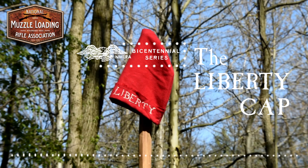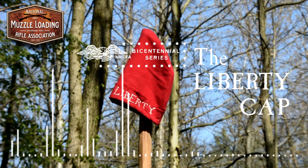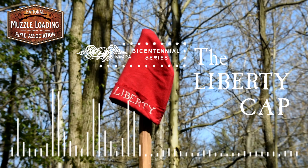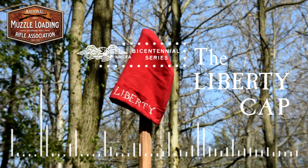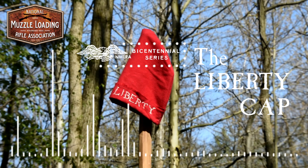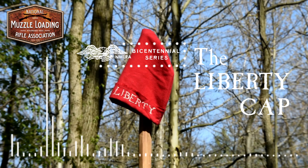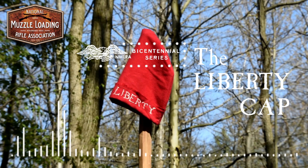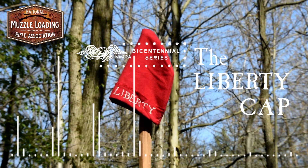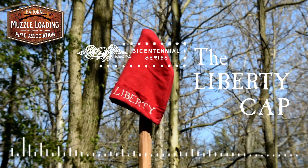When you're done listening to the podcast today, be sure to check out the NMLRA YouTube channel and follow along with the video tutorial on how to make your own Liberty Cap. Of all the interesting headgear associated with the American Revolution, one of the simplest forms was the Liberty Cap — so simple, in fact, that no regular Continental units ever adopted it as an official hat. During the Revolution, this was generally a wool or cotton cap with the words 'Liberty' or 'Liberty or Death' embroidered across the front in an imposing color.